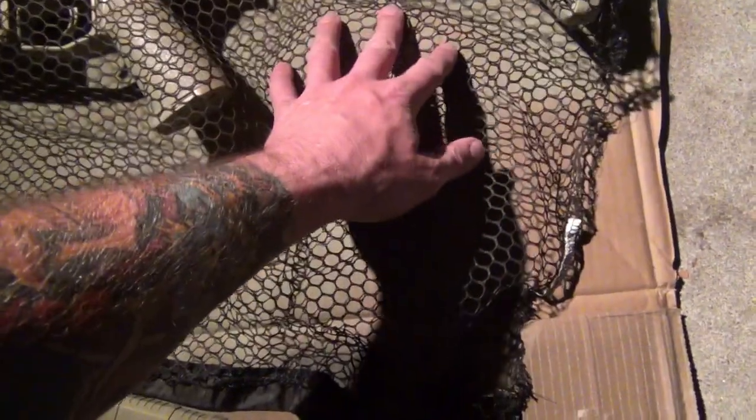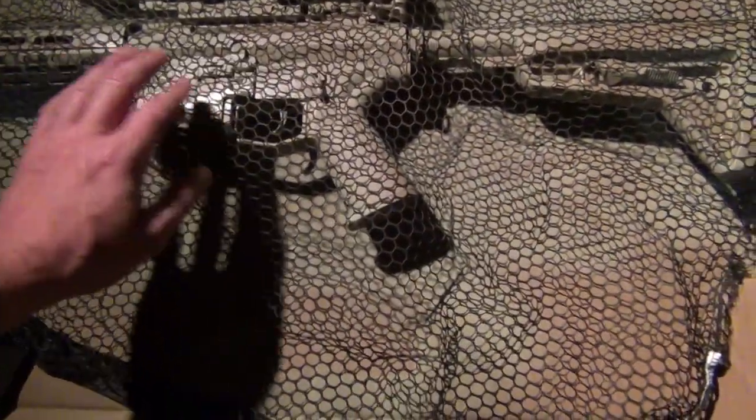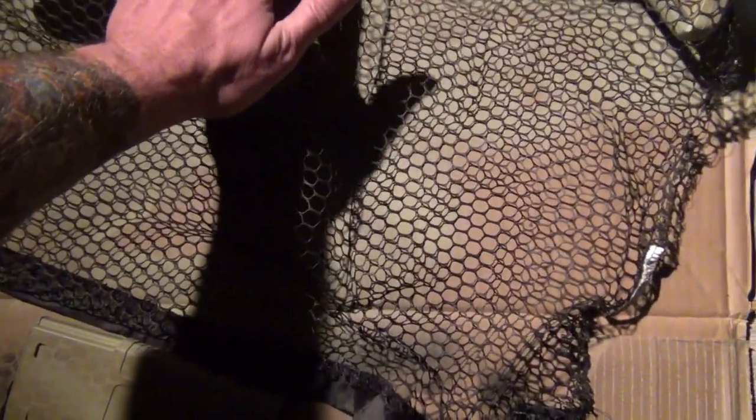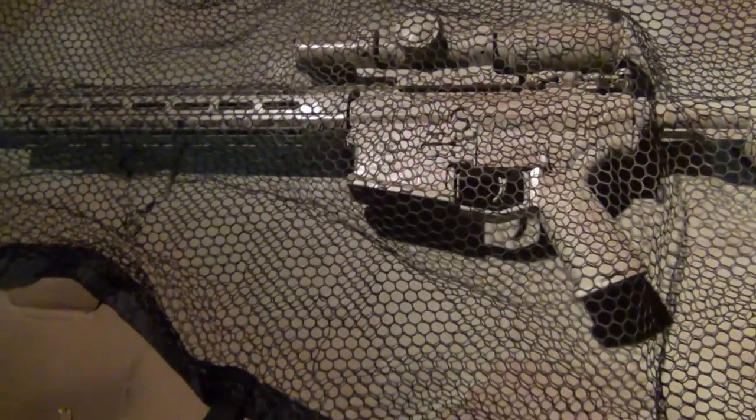I like using the netting. Some people like using natural vegetation — leaves and grass — they throw it on there and spray around the leaves and the grass, which looks sharp. It's probably better for concealment performance in the end, but I like using the netting because I think it looks cool. It looks consistent and I dig it.